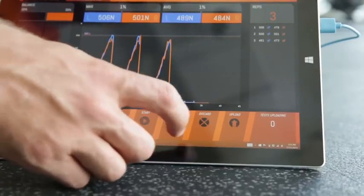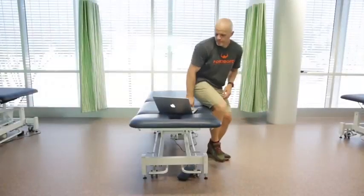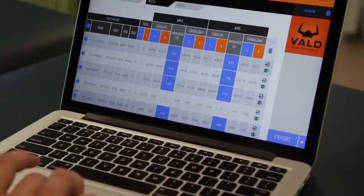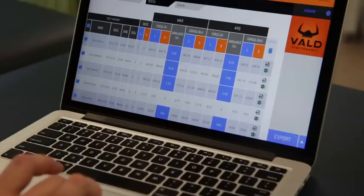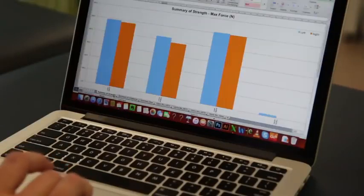When a test is completed, it can be uploaded to Dashboard, our cloud storage platform. From Dashboard, coaches can view, export and manipulate their athletes' data and import it into their existing analytics platforms.